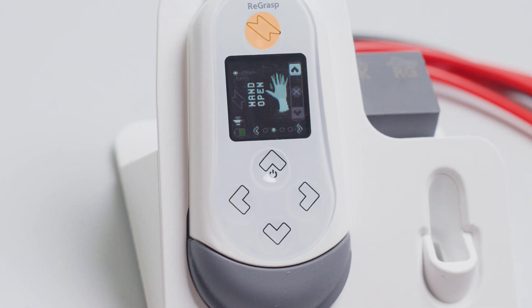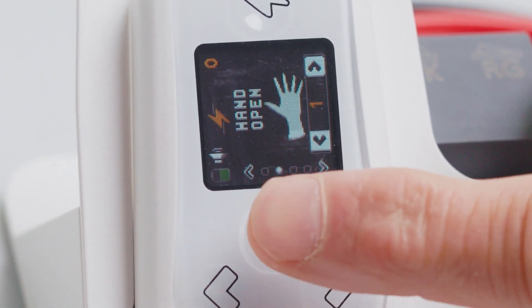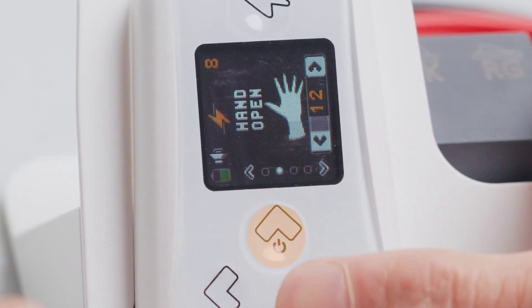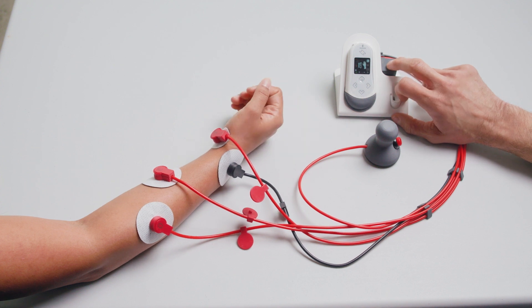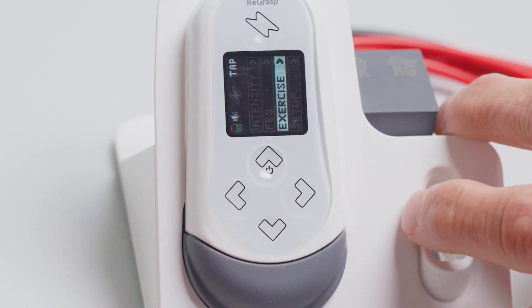Make sure the stim is turned on and armed, and navigate to the intensity setting on the main menu. Scroll through the three electrode channels using the left and right arrow buttons, and adjust the intensities to each channel using the up and down arrow buttons. Set each channel to the noted intensities that were found while using the EPK mode. Once the electrodes are in place and the right intensities are set, navigate the main menu to utilize FES and exercise modes.